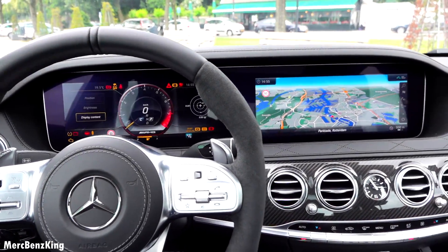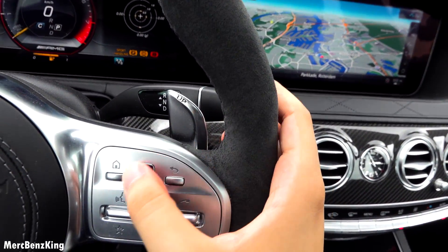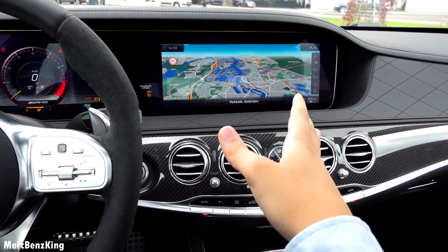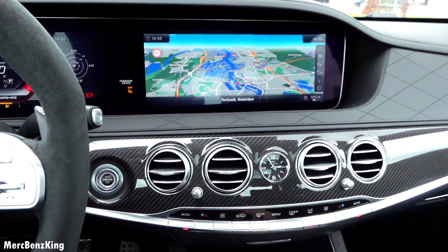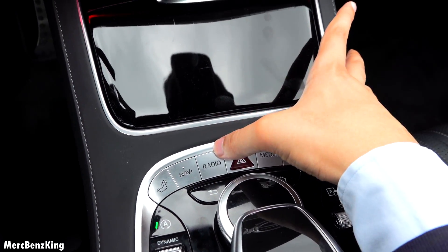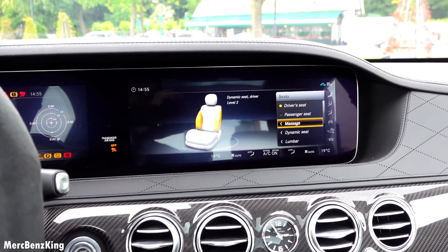Let's move over to the center console with the infotainment system. It also has a touchpad, but it's much more practical to use the scroller. There are vehicle settings, telephone settings, media, radio, navigation, and the massage option — here you can actually activate the massage.